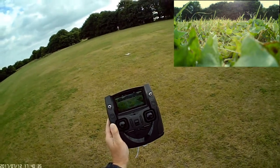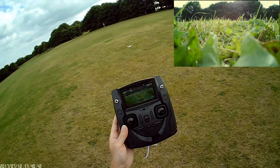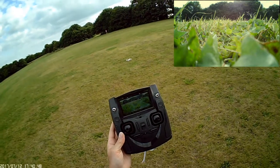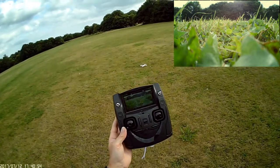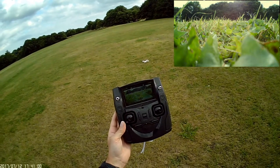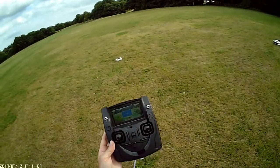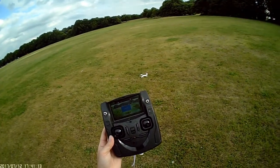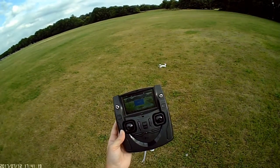It doesn't seem to automatically turn off its power, but you can do that simply by putting the two joysticks back and the power goes off no problem. There you have it — a great little quadcopter that punches above its weight. It's half the price of the next model up, the H501S, and perfectly capable. The only downsides are the battery life is limited to 10 minutes rather than 20, and it doesn't have orbit mode or waypoint mode, but apart from that it's a good little quadcopter. Thanks for watching.